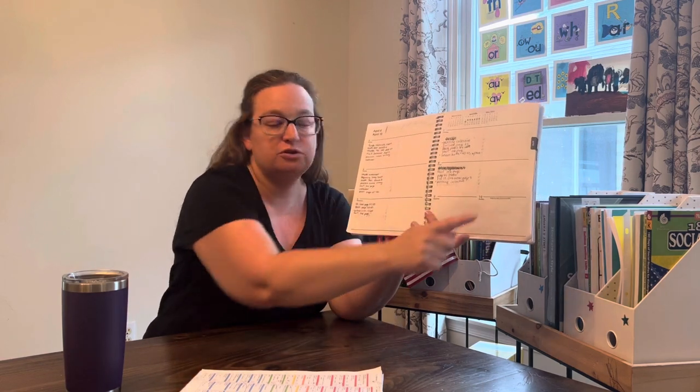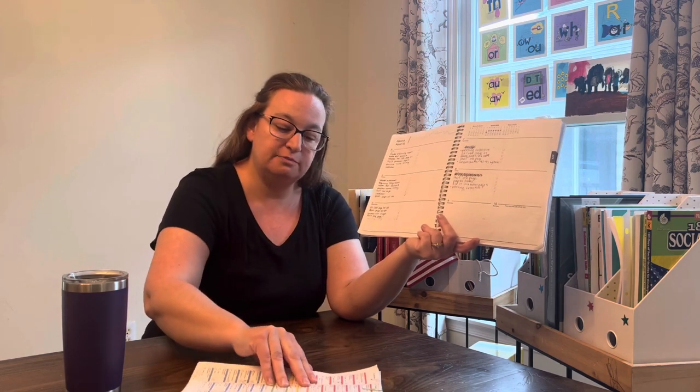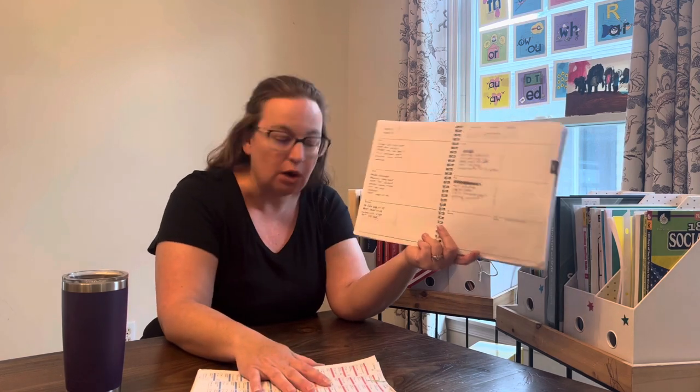This just allows for flexibility. So maybe it's somebody's birthday and I know we're not doing school, or maybe we're going on a field trip. I can map it out and have flexibility — I can say, okay, we're supposed to be on lesson 17 for math, we're actually on lesson 16. Maybe we can play catch up this week, or we'll just calibrate as we go.